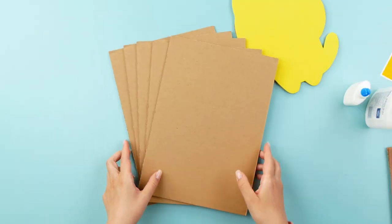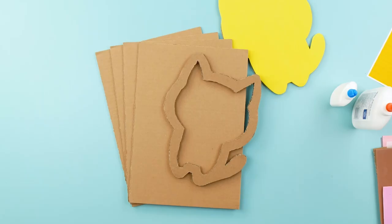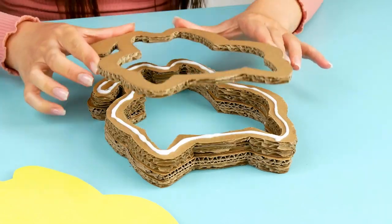Now I need to cut five more cute little kitty cats out of cardboard. But this time we only need the outline of the cat, so I'm going to cut out the middle too. For the next step, the cardboard outlines get glued to each other.